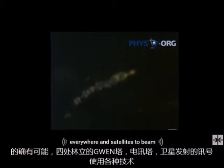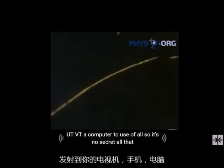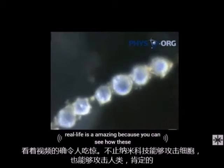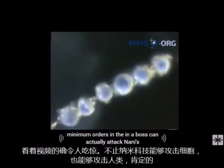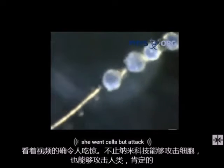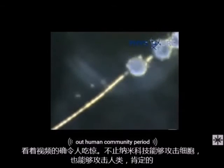It is possible. There are cell towers everywhere and satellites to beam any kind of frequency through various techniques — from your TV to your computer to your cell phone. All the articles are out there that this is possible. It is amazing to see how these nanomotors and nanobots can actually attack not only human cells, but attack our humanity.